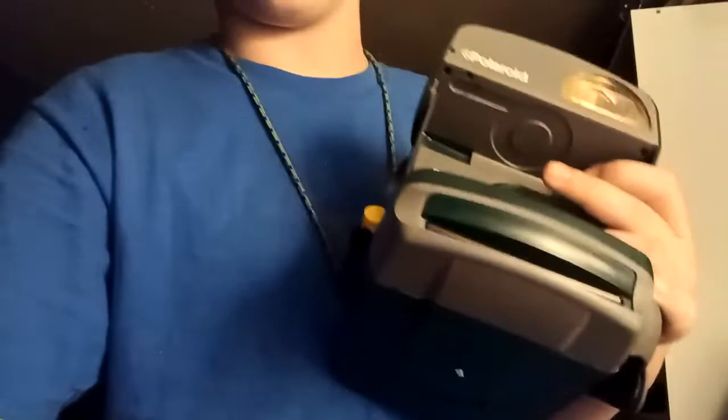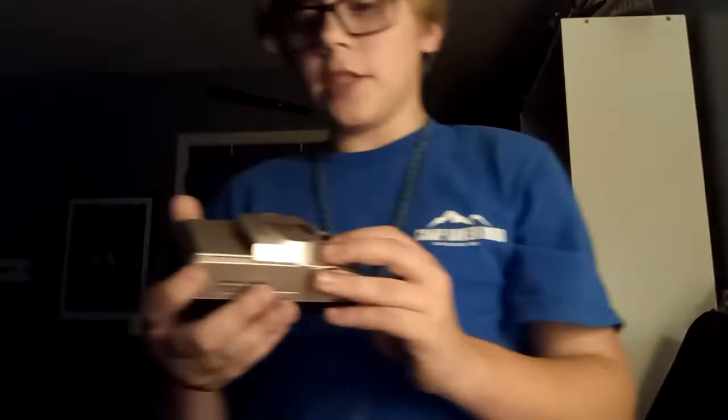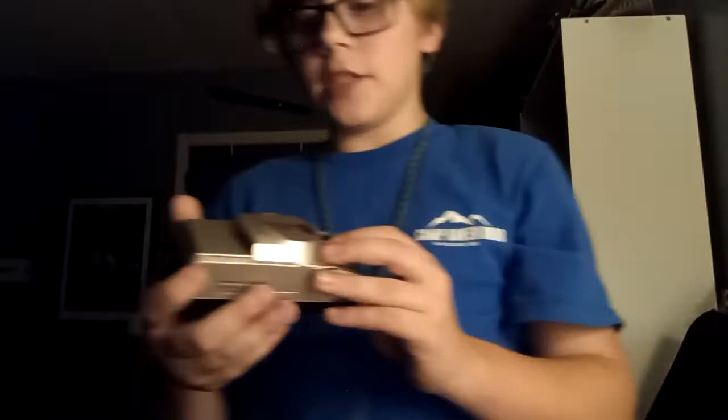1988, Minolta Maxim 3000i with a lens attachment. I have another camera with a lens attachment to show you in just a second. 1991, Minolta Maxim 3XI with lens attachment — this is my one and only lens, so I have to take good care of it. Also 1991, the Olympus SuperZoom 70S.